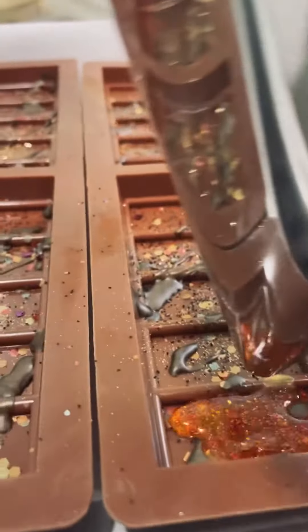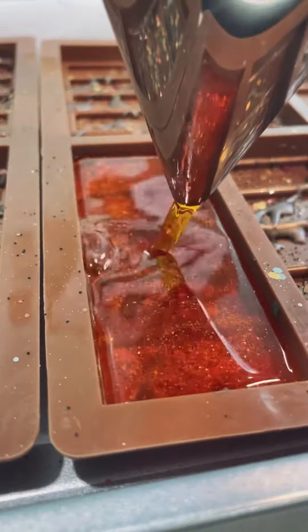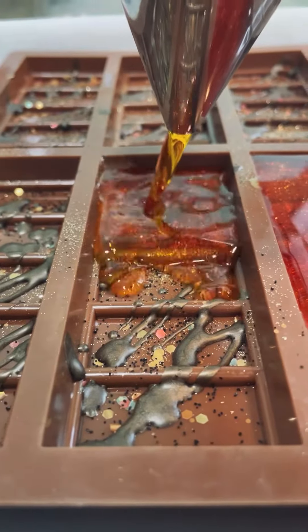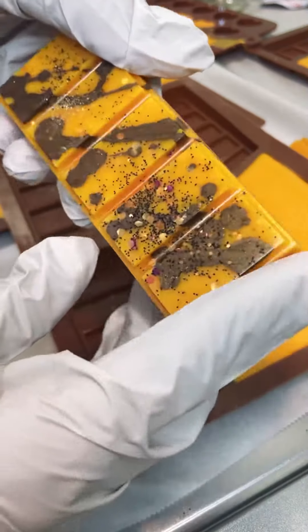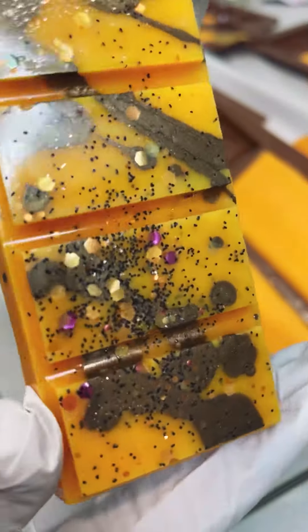I always add mica to my wax just so when it's melting you get that shimmer effect. I use a pancake dispenser because it helps be a little bit more precise, but I'm not that good with it just yet. And these are how they came out.